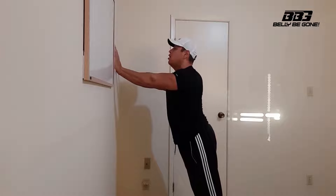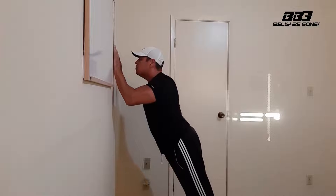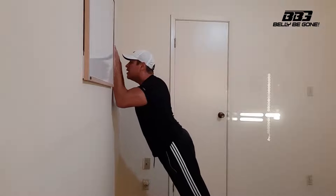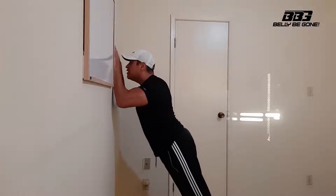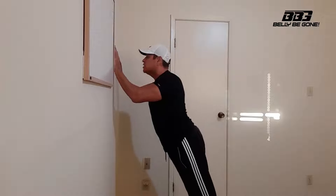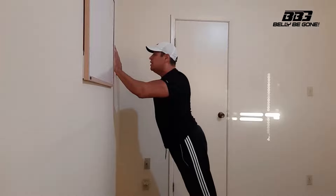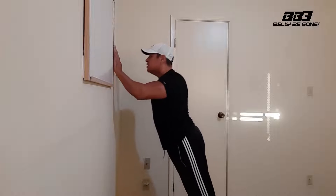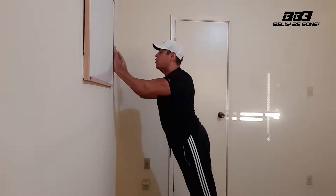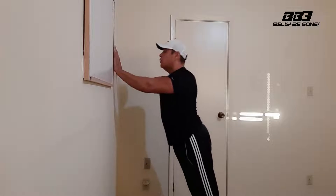The second part is we're going to slowly descend all the way down, then push with the back of our upper arms up to the halfway point, hold, and then back down. We're going to do that seven times, really squeezing the back of your upper arms at the halfway point. You're going to start to feel a little bit of a burn in the back of your upper arms, and that's exactly what we want.